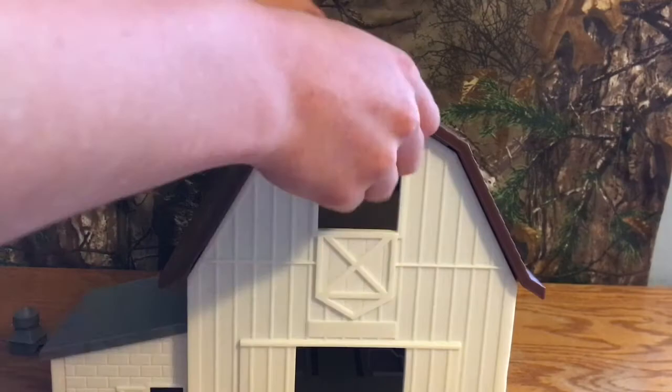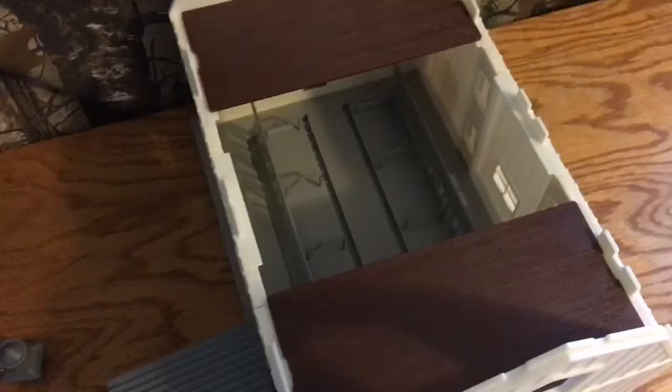The roof of the barn is also able to come off, and the vents are able to slide off as well — they're not on there permanently. You can just take the roof off, and as you can see there's the inside, which is pretty detailed with the ceiling. It's just some added detail that they didn't have to do.